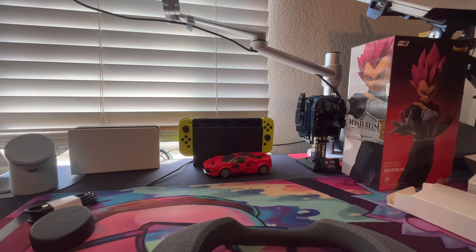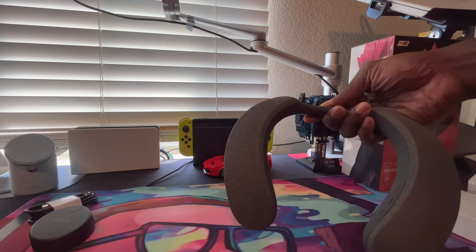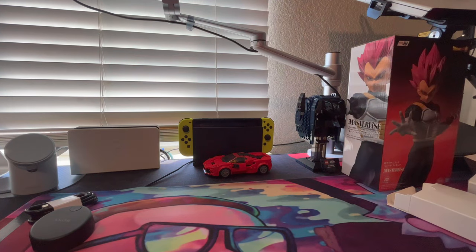I mean, what are we really gonna be doing with it - playing some games right, watching TV right, occasionally listening to music right. So let me try them on and see how they feel, cause they're designed to be around your neck for you to feel like explosions. Let me see what's up.